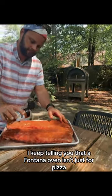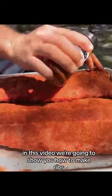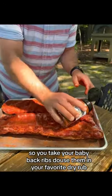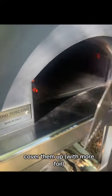I keep telling you that a Fontana oven isn't just for pizza. In this video we're going to show you how to make ribs. So you take your baby back ribs, douse them in your favorite dry rub, put them in a pan with aluminum underneath, and cover them up.